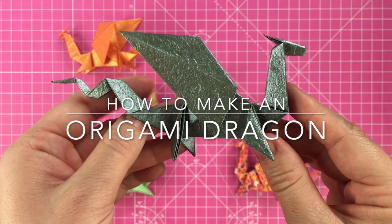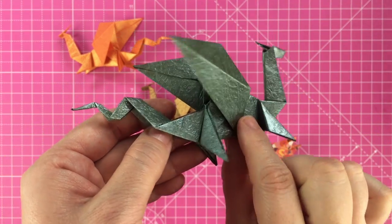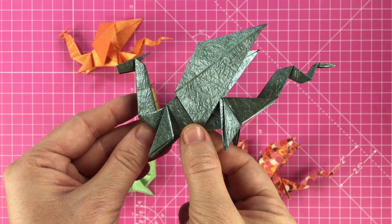Welcome to Gathered Makes. In this tutorial we're going to show you how to make this origami dragon.